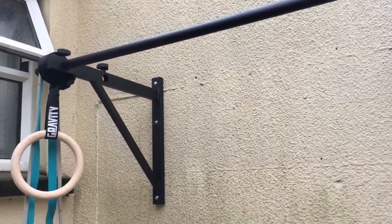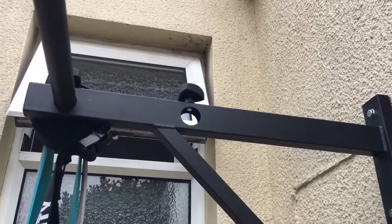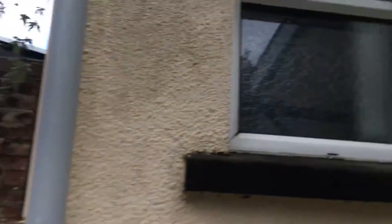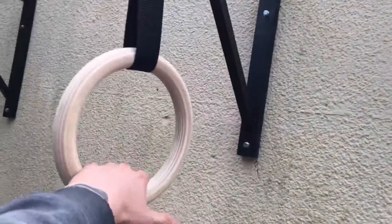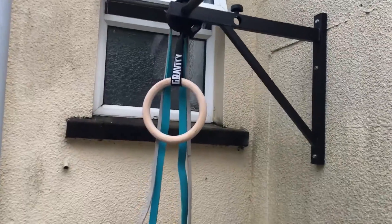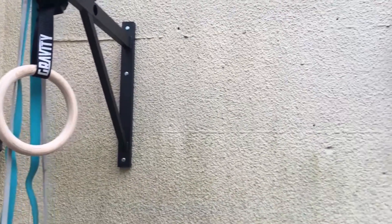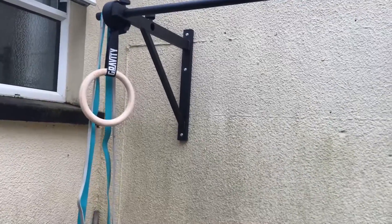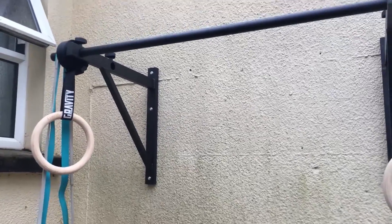Here we have the pull-up bar, wall-mounted. I can do it a bit further in if I don't need to swing too much, or further out if I'm doing butterfly pull-ups, CrossFit style. I also have gravity rings so I can learn — I'm still learning to do ring muscle-ups — really handy for chest dips or pull-ups to get used to holding onto the ring instead of a bar.